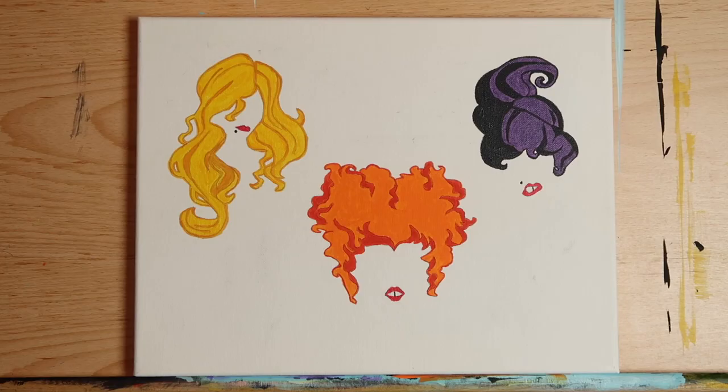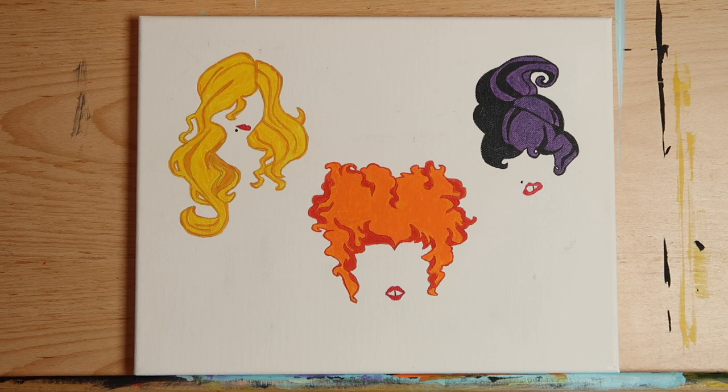Now step back and take a look at your painting. You can easily stop here and be done — the painting looks great as is. But if you're up for it, keep watching because it's going to look even better when we get to the end.